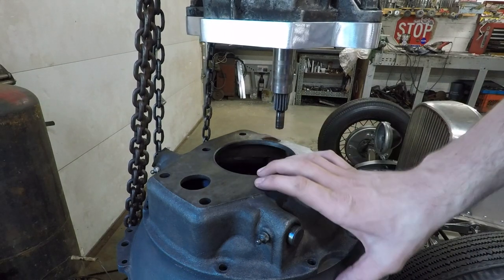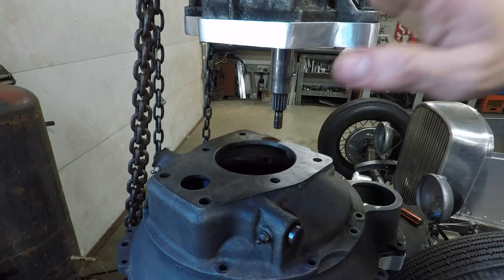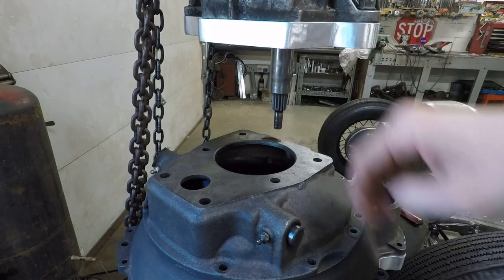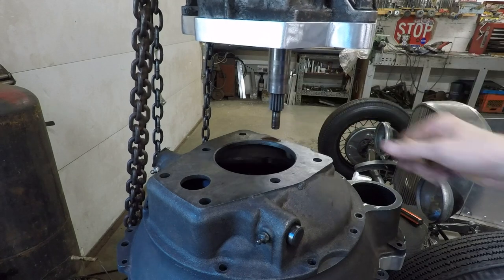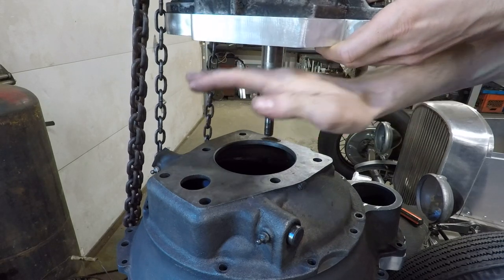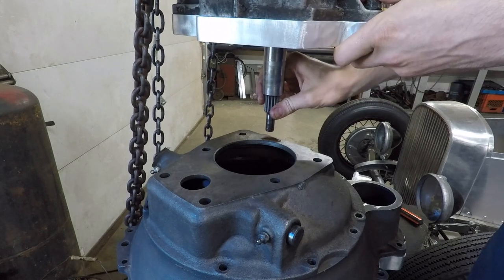Now I know that the bell housing right here is not perfectly centered to the actual engine and the crankshaft, because it doesn't have to be. All that matters is that the transmission and the engine are perfectly centered to one another. Since I'm making custom adapter plates on either side of the bell housing, how I make those is what really determines what is centered. I can actually use the transmission to align itself with this input shaft here. One problem though is that this shaft has play in it back and forth, so I can't just lower this right down into that bearing right now, because the transmission would still be able to shift around a little bit.